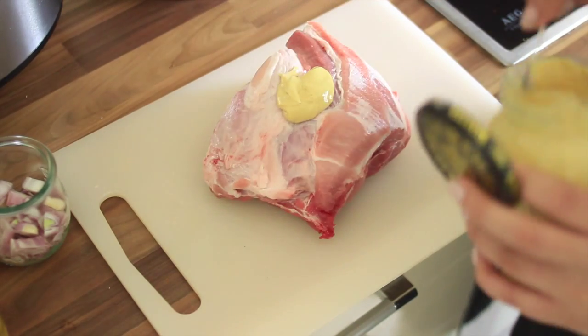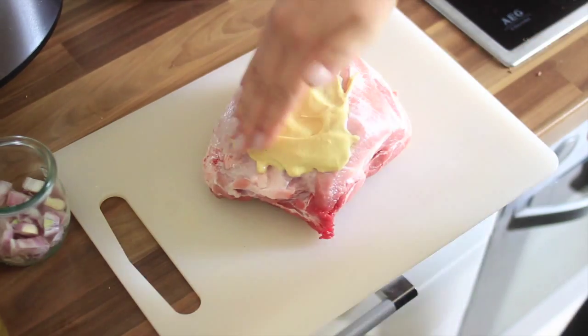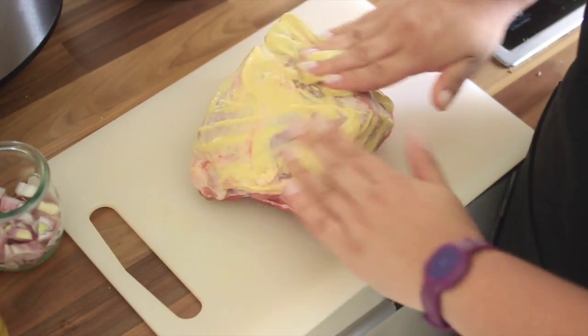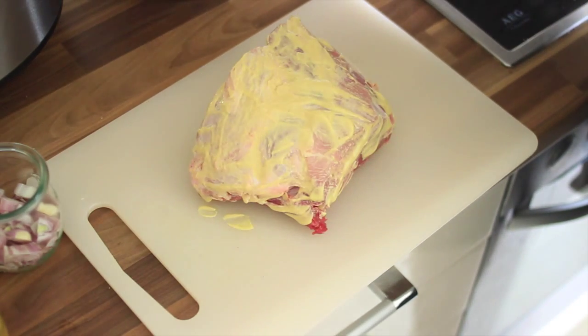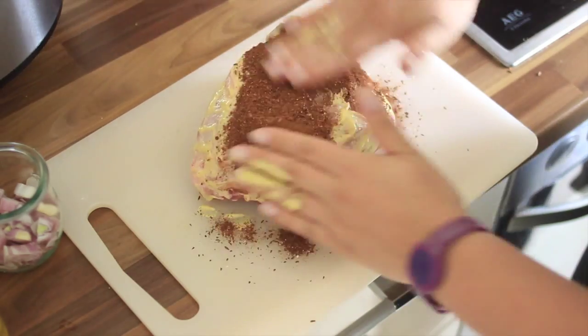Now we cream the pork with the French badass Dijon mustard. I don't know why I'm doing this — I know this mustard is really, really spicy, and every time I eat it, it just brings tears to my eyes. But I just love it. Add the dried flavor mixture and rub it onto the pork.